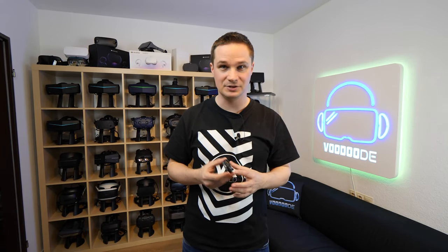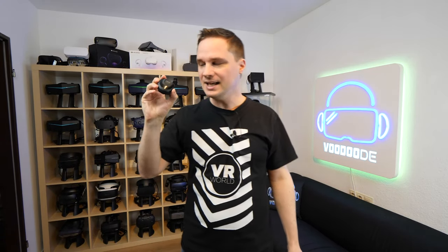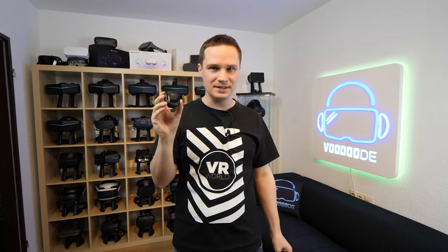Welcome back to virtual reality. My name is Thomas and you're watching Voodoo.de VR. Today I have a really cool VR accessory video, and this is very interesting because it is the first part of the upcoming DK Gear 1 set.